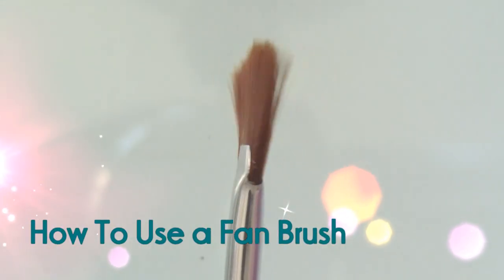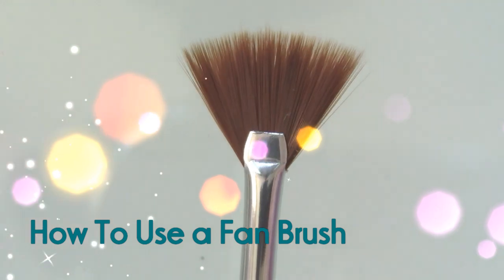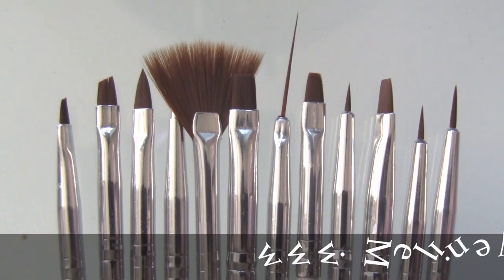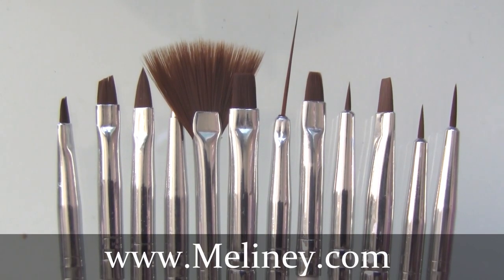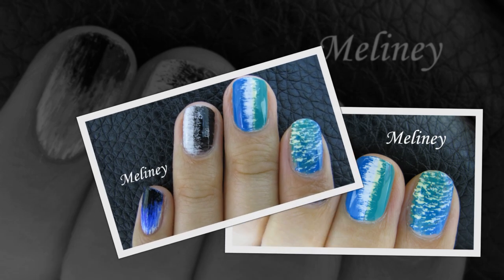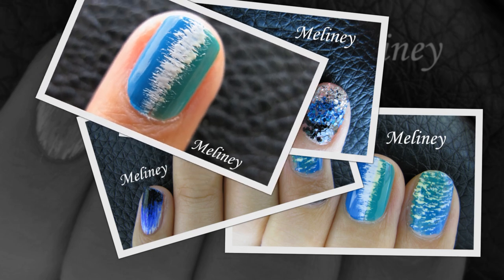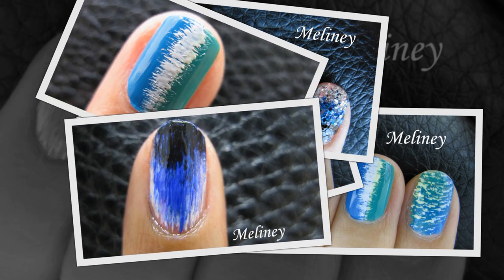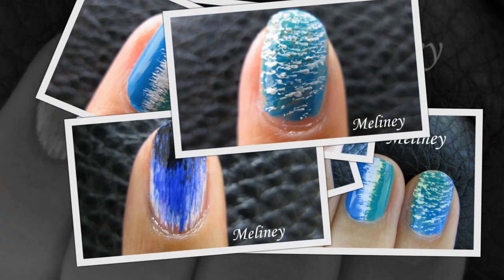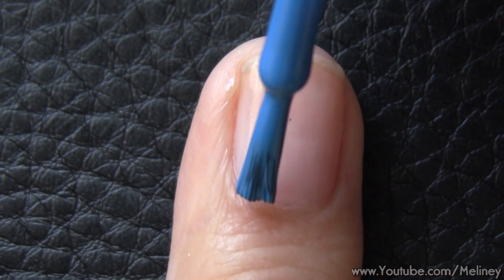Hi everyone, today I'm going to show you how to use a fan brush to create nail art designs. You can usually find this brush in a nail art brush set, but how often do you actually use them? If you have been neglecting your fan brush, maybe this video will give you some ideas on how to use them on your next manicure. If you like this type of videos and would like to see more nail art brush videos, let me know in the comments below and tell me which brush I should do next.